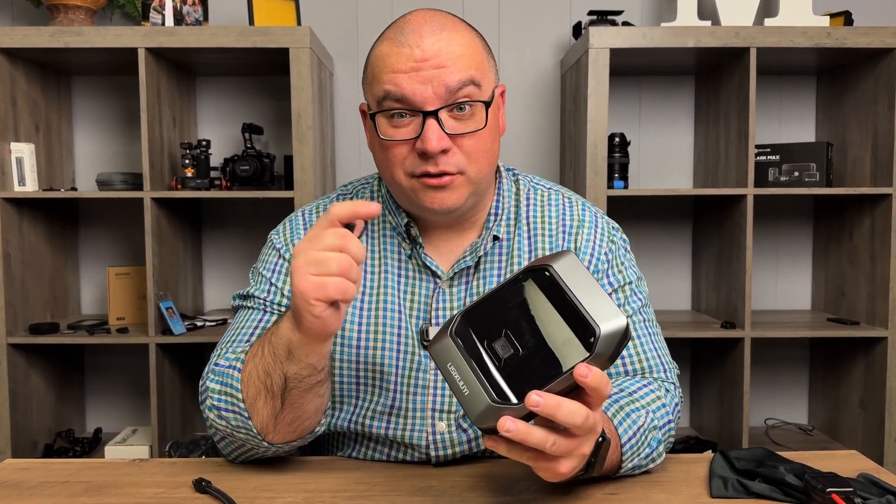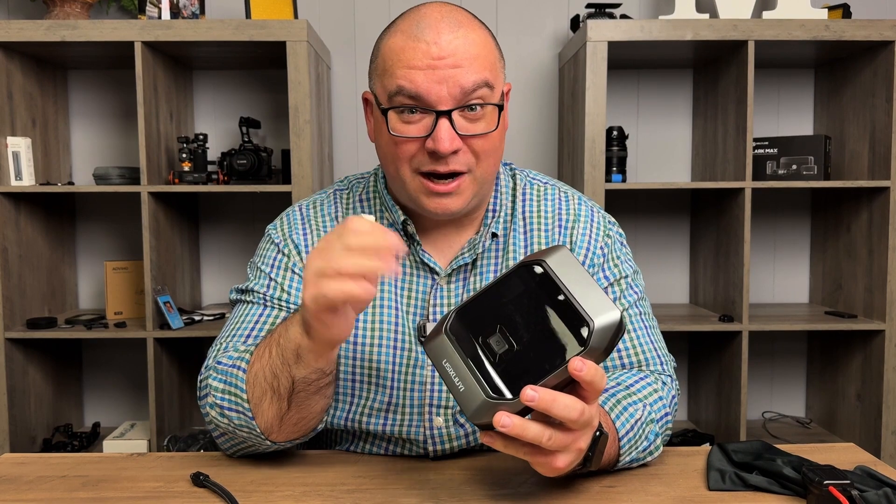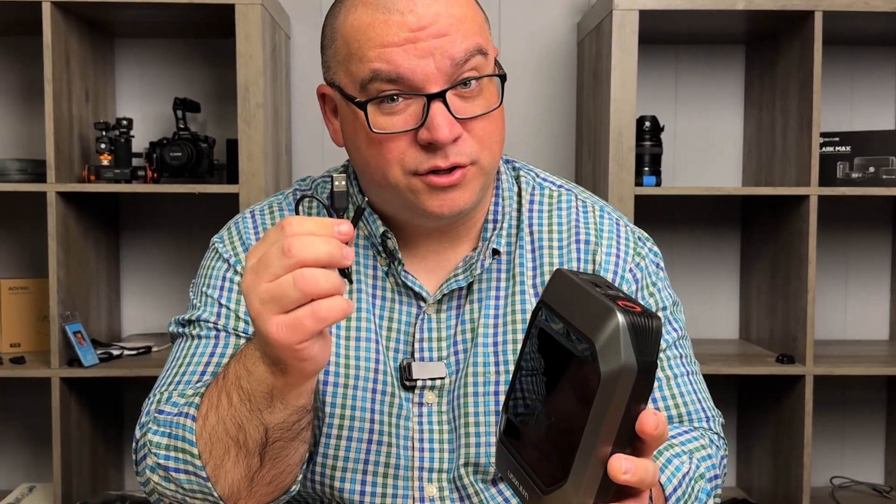To start off, when I opened this I made sure it was charged up fully before I ever tried using it. Keep in mind the instructions say to not use this while you are charging it.